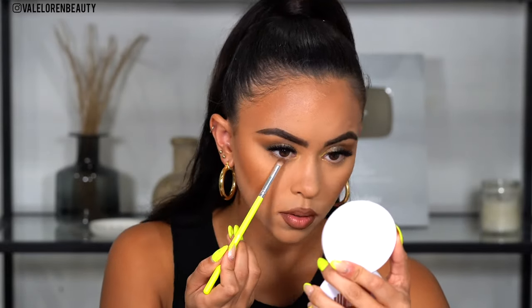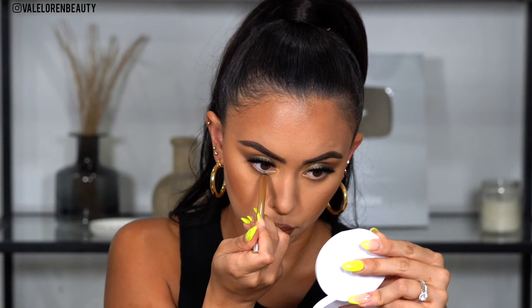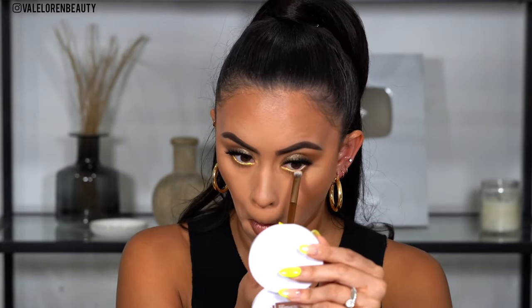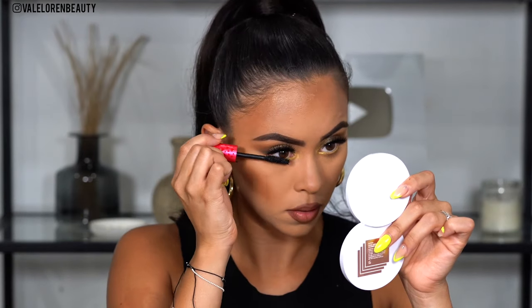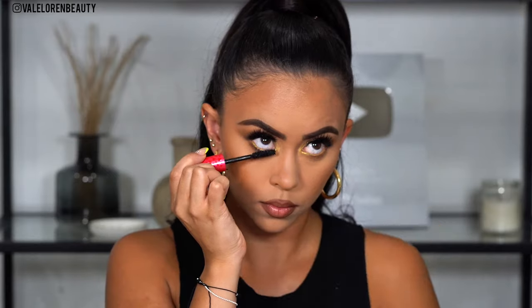Now let's go ahead and finish the rest of the eyes. I'm going in with Drip to apply that all over my lower lash line. I'm going to be taking the 24/7 Glide-On liner from Urban Decay in the color Gold Mine and applying it to my waterline, then setting it with the shade Honey on top. Taking the honey brush that came in the palette, I'm setting the waterline so the liner acts as a grip for the eyeshadow on top. Now taking some mascara again and applying it to my lower lashes.